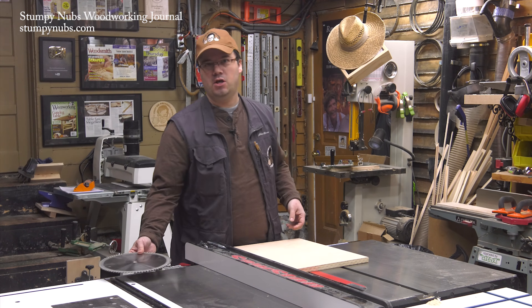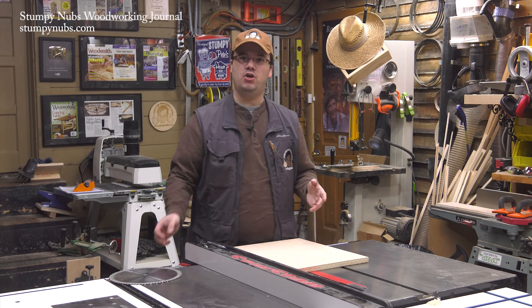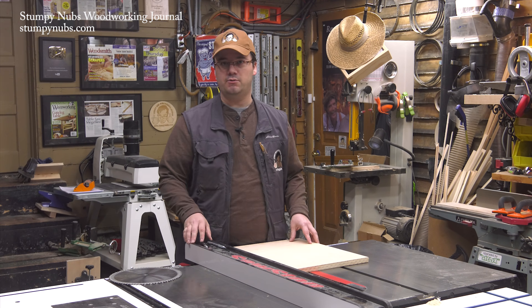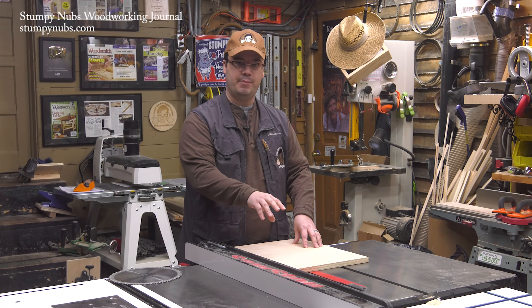Let's face the facts. Nobody likes changing blades, and so if you only have one or two plywood cuts to make, you're likely to attempt it with the 40 or 50-tooth combination blade you've already got in your saw, which is more likely to cause tear-out. So here's one way to get a cleaner edge in veneered plywood with a combination blade.